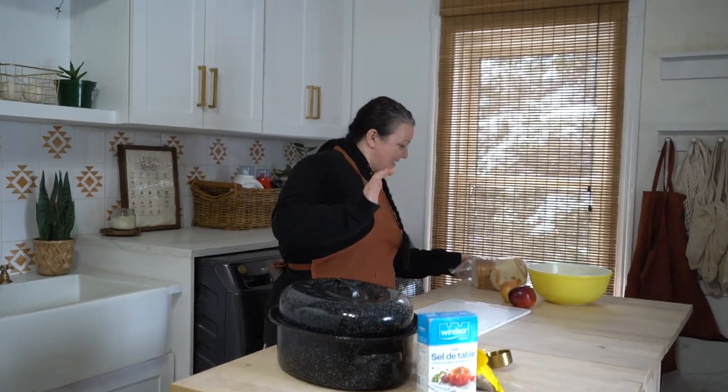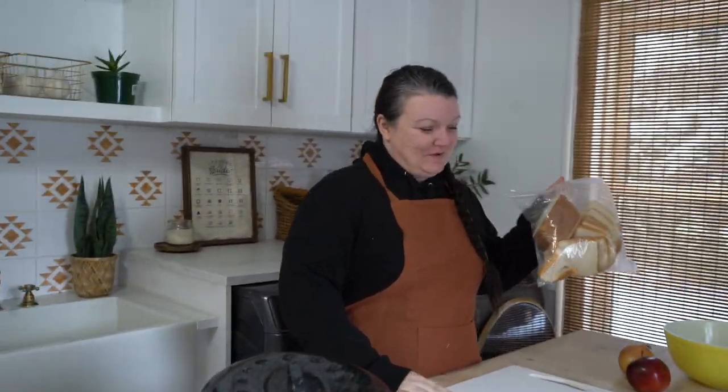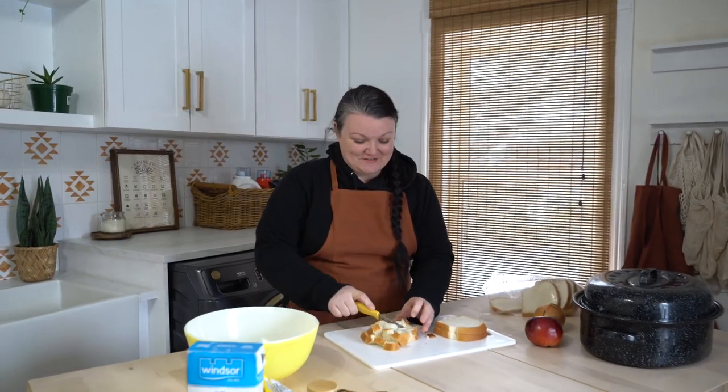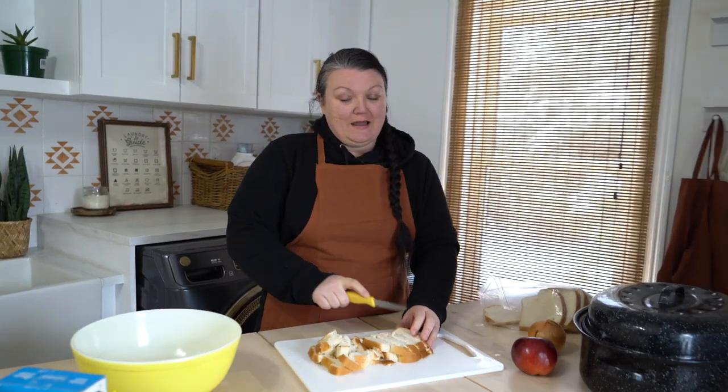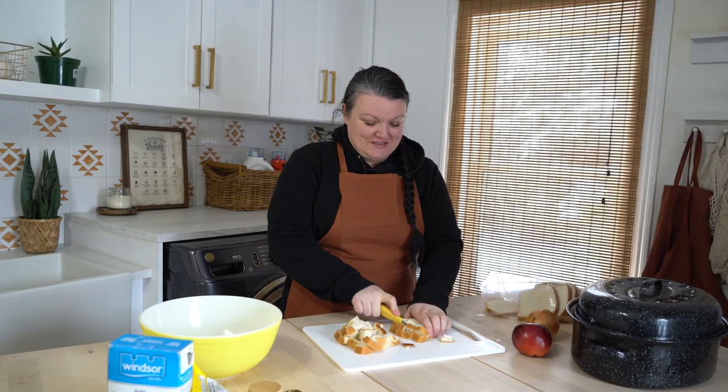It's turkey time! After all the talk yesterday about raising our own turkeys and how much we enjoy turkey, I decided since I had a turkey in the fridge thawing I thought I would put one in today. Yesterday after so much talk about raising our own turkeys, eating turkeys, and doing our English family turkey recipes, I absolutely had to get up this morning and throw a turkey in.